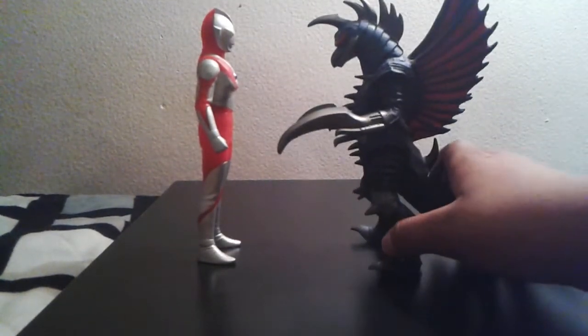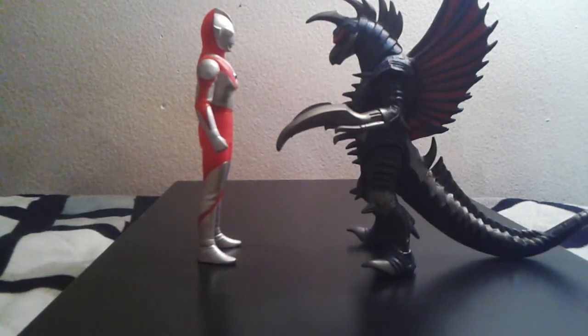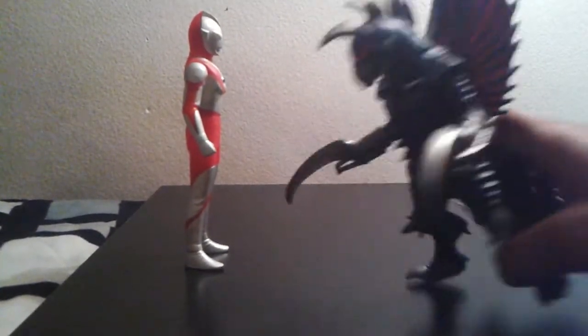Next we size up with another Godzilla monster — Gigan 2004. I almost called this guy 'Gag-Godzilla!' And again, I really like the size here — they really see eye to eye. Really nice, I like it.